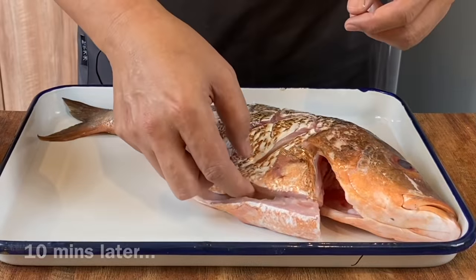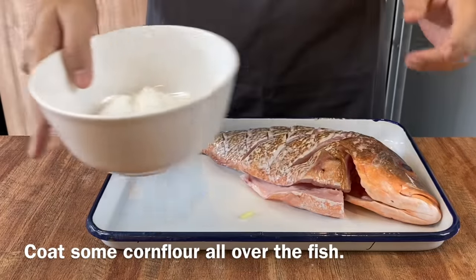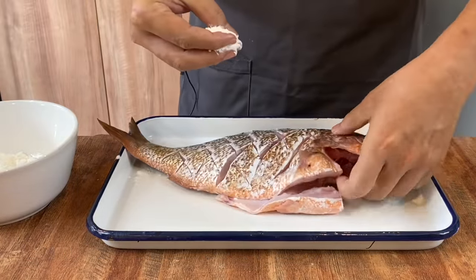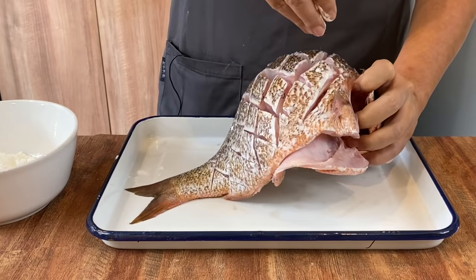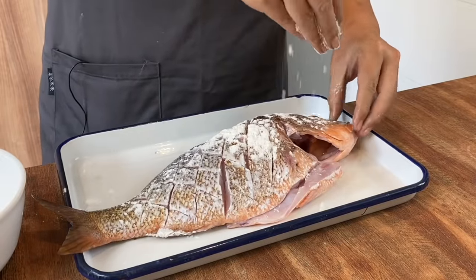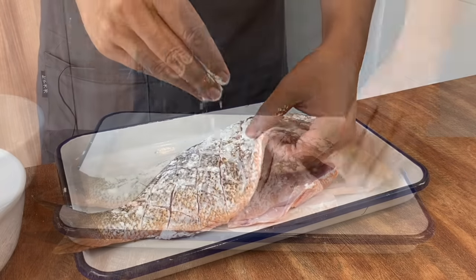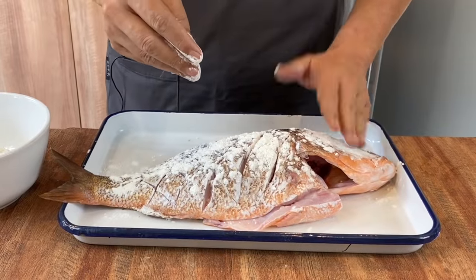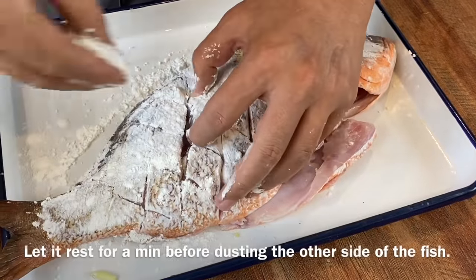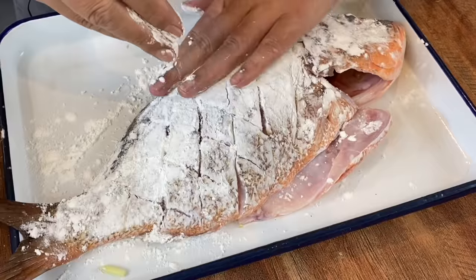10 minutes is up. We'll remove the spring onion as well as the ginger, and we'll coat the fish with cornflour. Using your left hand, open up the fish and sprinkle the cornflour all over it — sprinkle liberally. This will help make the fish crispy and also protect the meat from getting too dry. When done, pat the flour down and let it rest for one minute before doing the other side, so the flour sticks onto the skin and doesn't drop off.